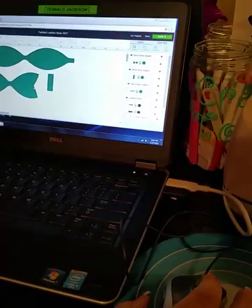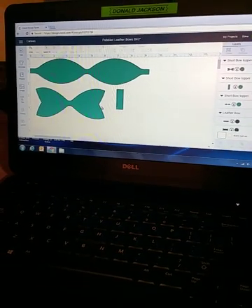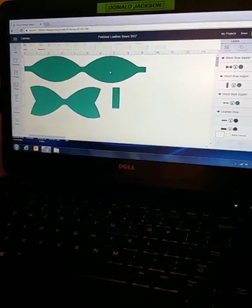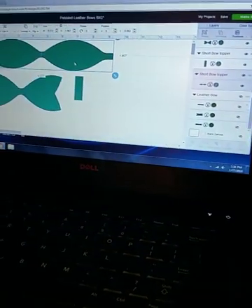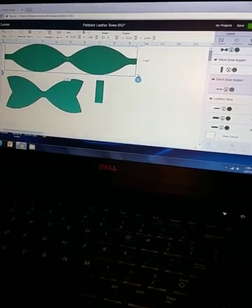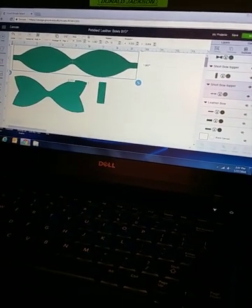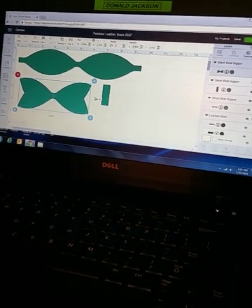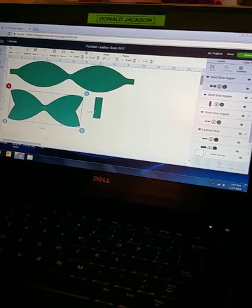Back in Design Space, I've already set the bigger size because my daughter has a lot of hair and needs a bigger bow. I know that with the sheet I got at Hobby Lobby I can make two bows per sheet comfortably. I want to duplicate what I've made. The ribbon part is about two inches high and about nine inches wide. The outer bow is about two and a half inches tall by five and a half inches wide.